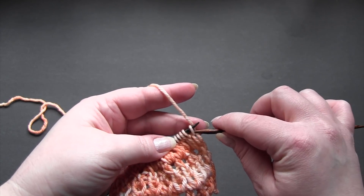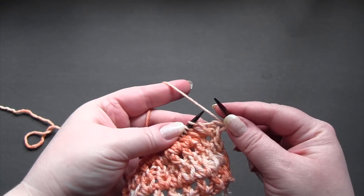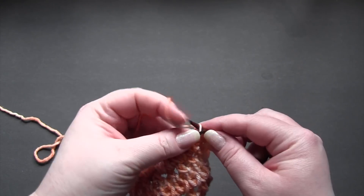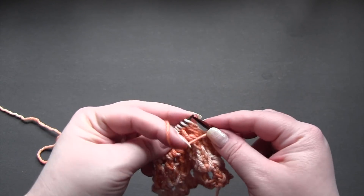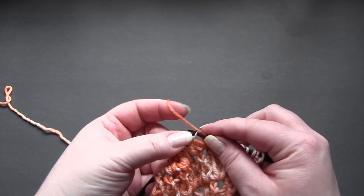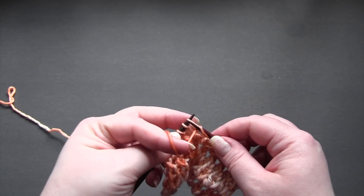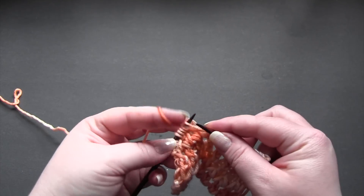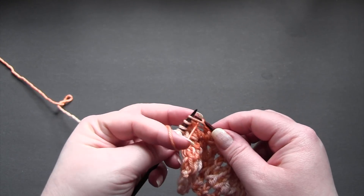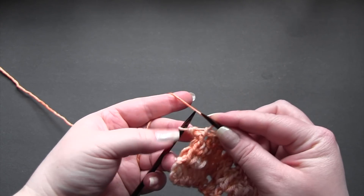For row one, slip the first stitch and then the repeat is just purl one, knit one, purl one, knit one, all the way across the row until you get to the last stitch. And for the last stitch you just purl.